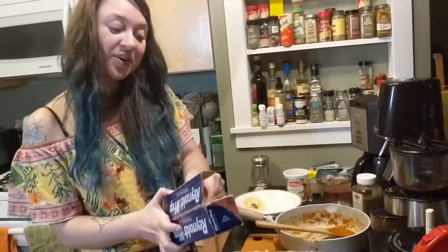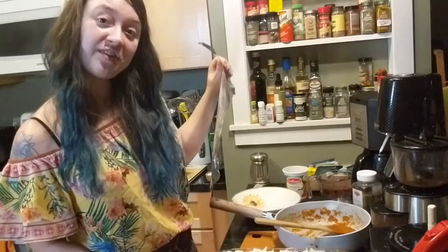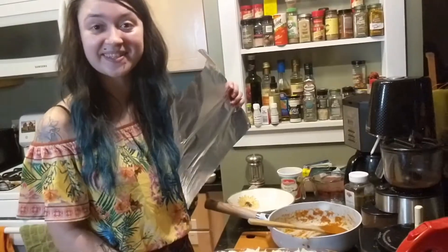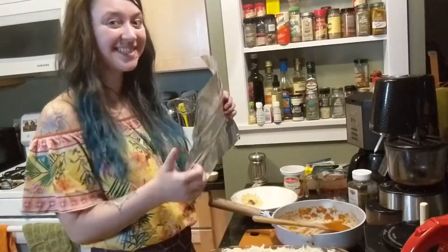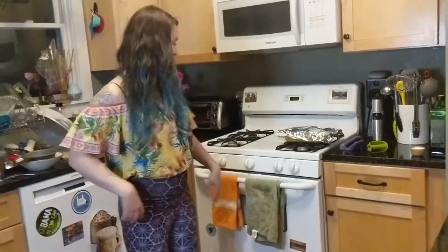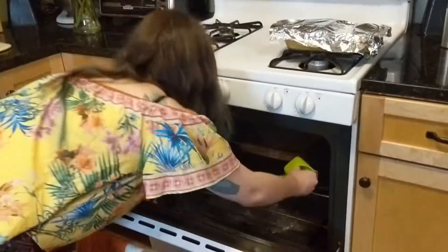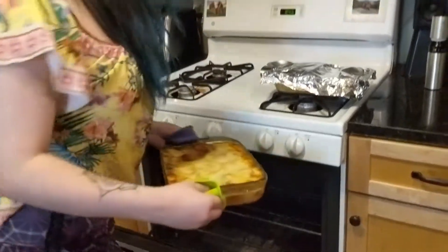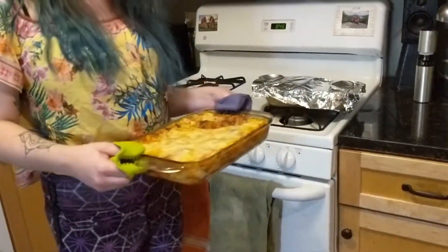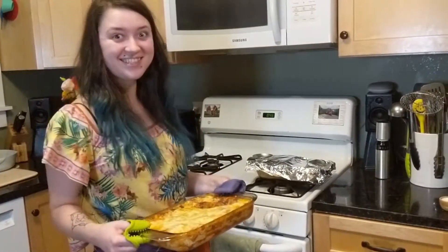We're going to finish off with our mozzarella. Finally, we're going to cover and bake in our 375-degree oven for 25 minutes covered, then 5 minutes uncovered — and I can't wait to show you the comparison. Our lasagna is finally done — beautiful. We're going to let it rest for 15 minutes until it's cool enough to cut.